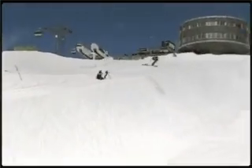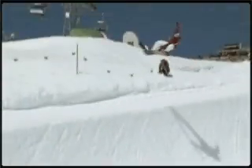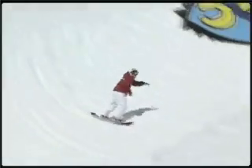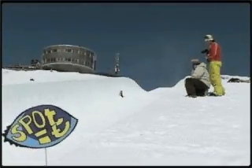Try to land pretty flat and as soon as you come down to the transition, switch onto your toe edge and get prepared for the next wall. You're landing fakey and going up fakey for the next wall, so you better be ready for doing some switches or some caballerials. I'll see you next time. Bye.